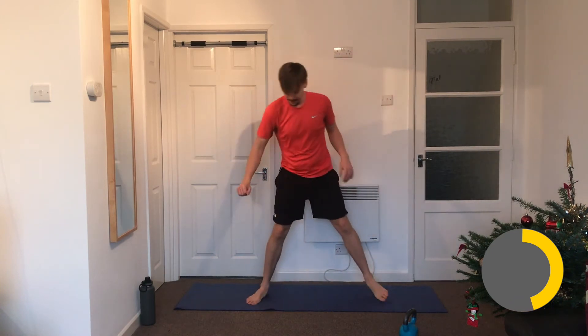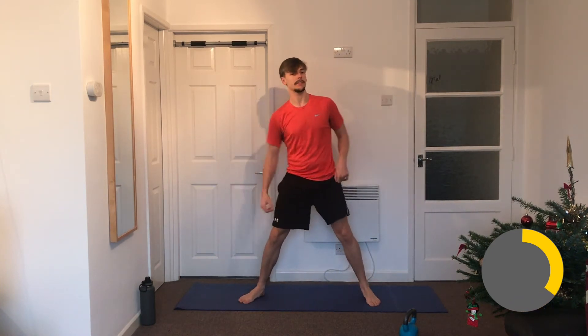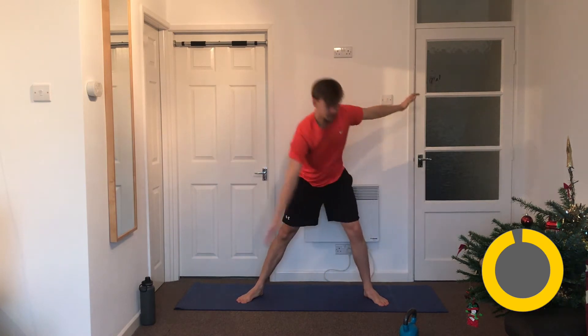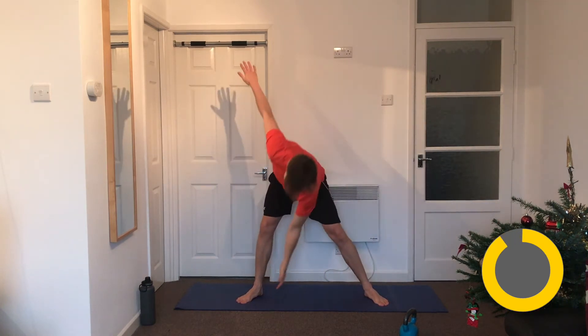Right, that's one round done! Going back onto the star twist now. You might have to apologize to your neighbour after those high knees — might be a bit noisy downstairs. Arms out, up we go. Those high knees really take it out of you.